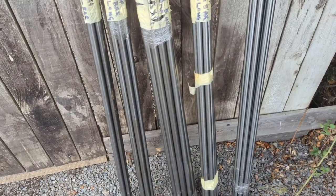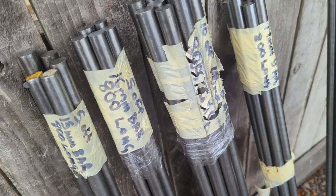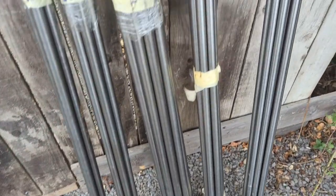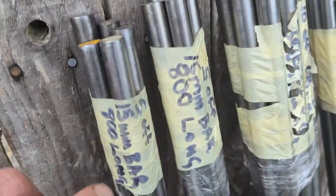What's up YouTube, Wednesday the 6th of September. I just thought I'd show you — I got an absolute steal on some more rod, mild steel rod I believe. It's been very well looked after.